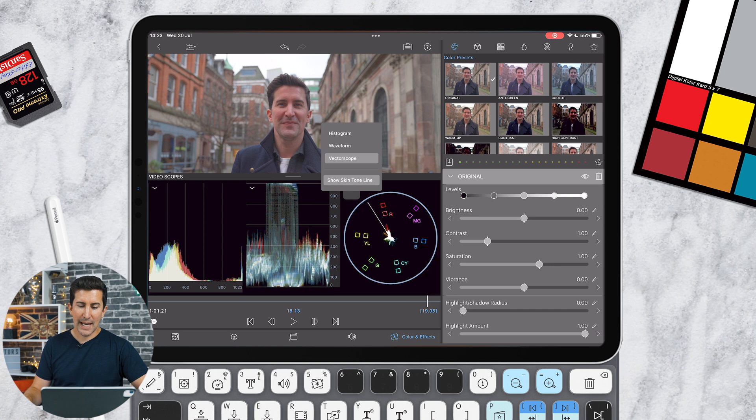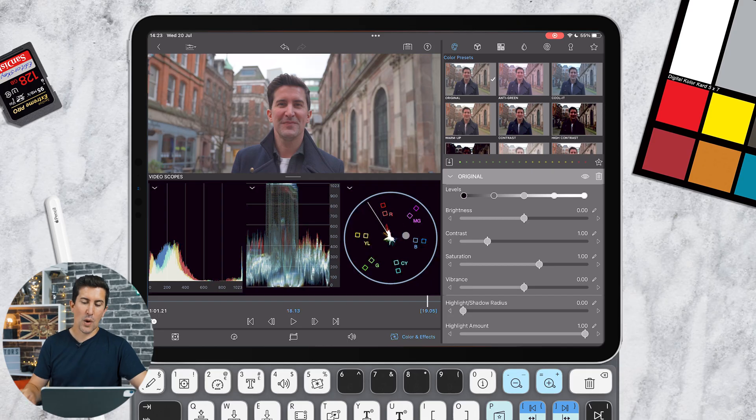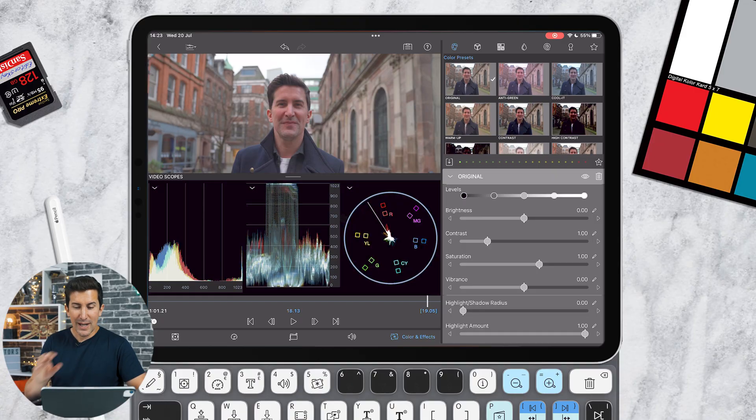Lastly we have the vectorscope. If you've never used a vectorscope, we will be doing tutorials on these — they help you get exact color tones, color matches, and skin tones. This line you can see across here is for matching skin tones, so if you have a camera that tends to shoot a little more green or magenta, this will help you get really perfect skin tones.